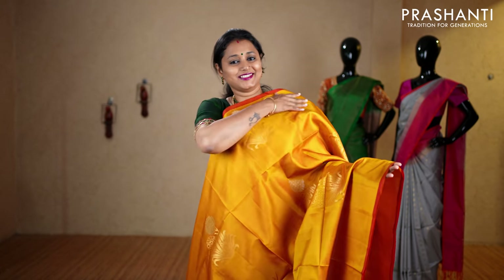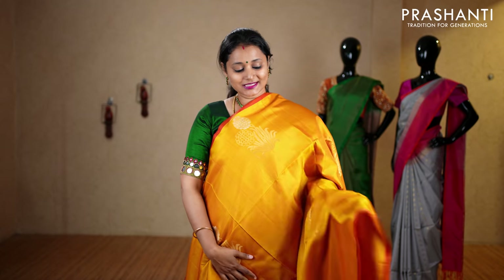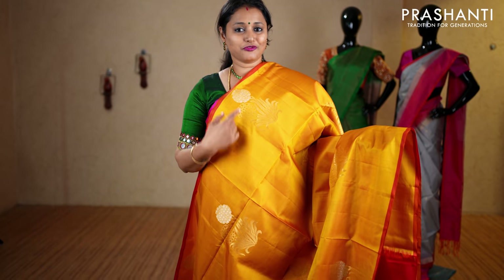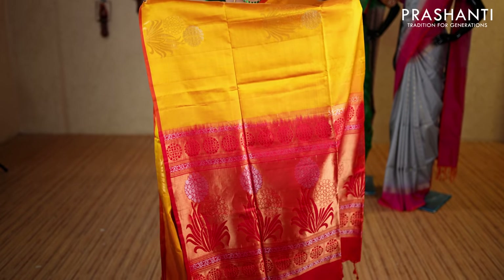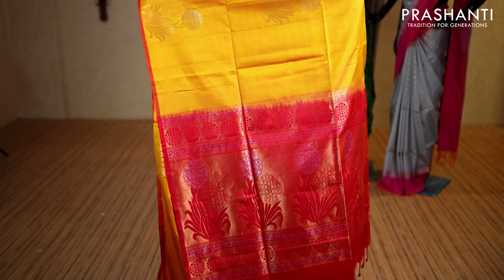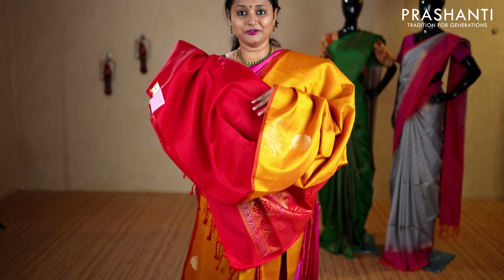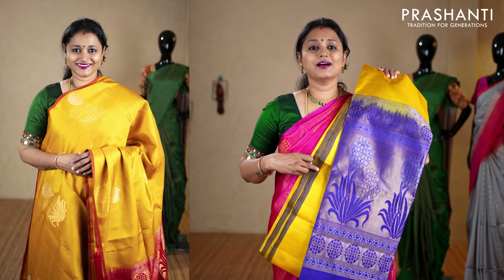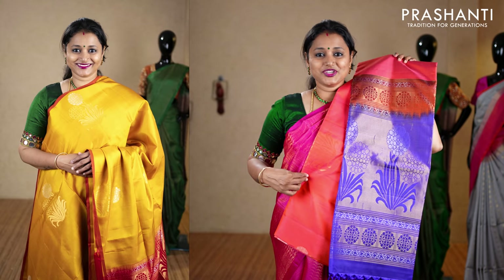Mustard and red — borderless style with a very pretty color combination and piping on either sides. The body has got beautiful floral buttas in gold with a touch of silver running throughout the saree. This has got a contrast rich zari woven pallu in both gold and silver, and a plain blouse in red, priced at ₹8,850. We have pink and violet, mustard with royal blue, turquoise blue and navy blue, peachish pink and violet, and lime green and violet.